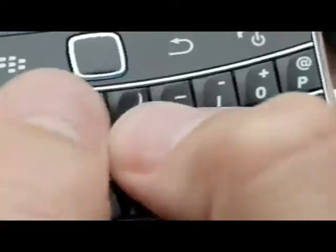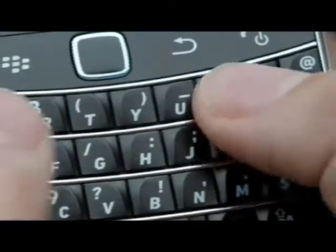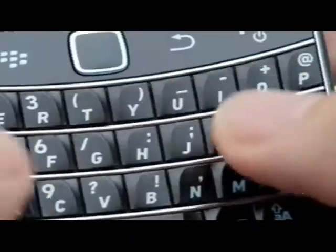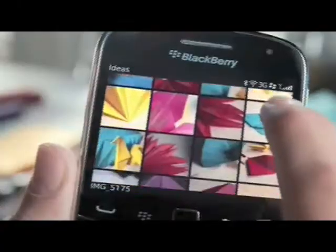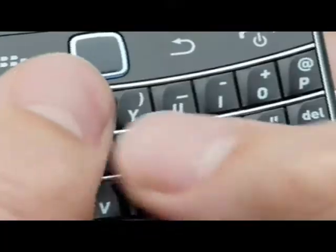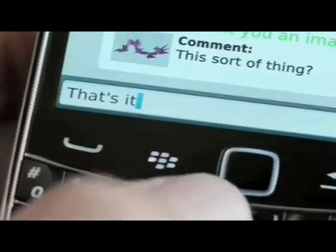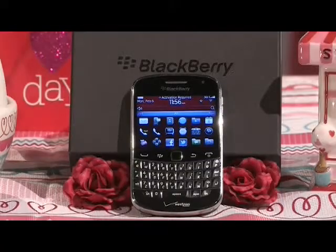The BlackBerry Bold 9900 — plan the perfect date with one of these. It's great: web browsing two times faster, you can check movie times, make reservations online. The touchscreen keyboard combo makes it a perfect tool to stay connected over Valentine's Day. You can also keep them guessing by giving clues about your special outing using BBM, and it has a five-megapixel camera to capture those special moments.